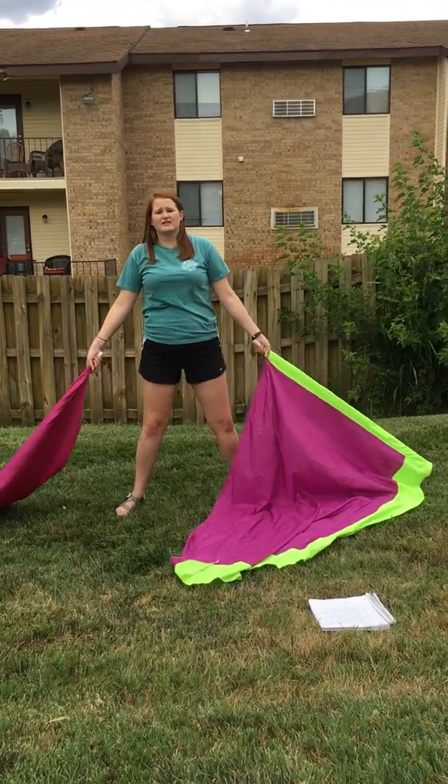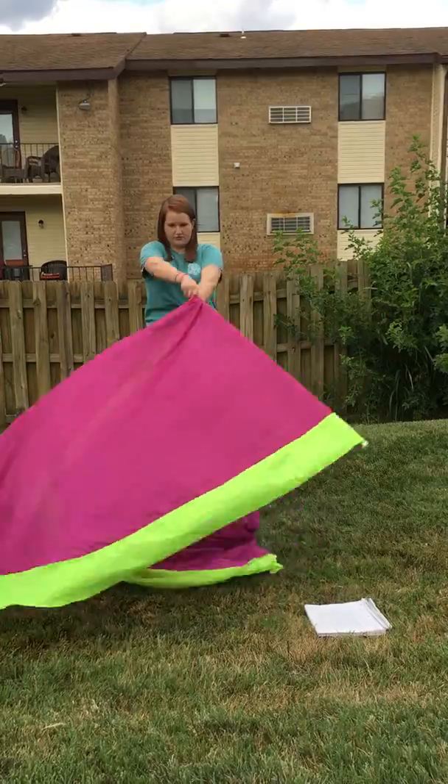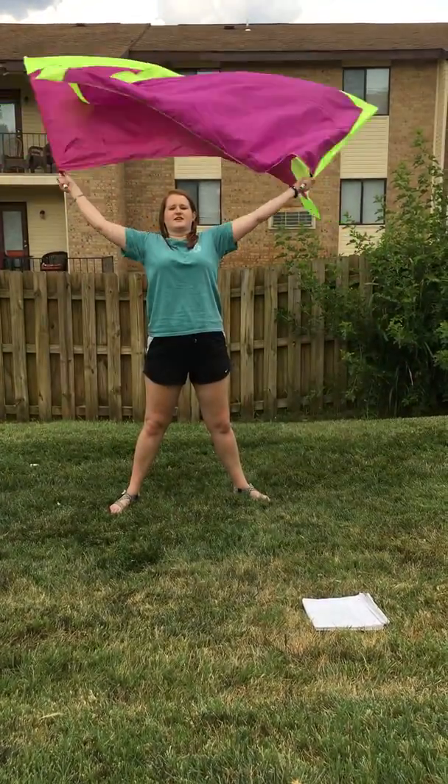And we're going to take two hands and do a satellite in front of us in eight counts. One, two, three, four, five, six, seven, eight.